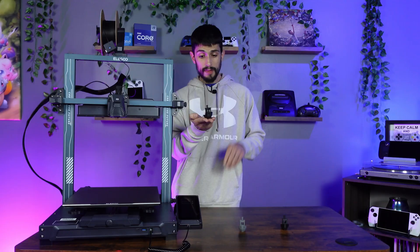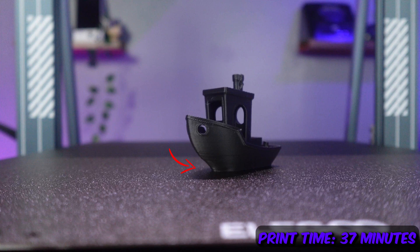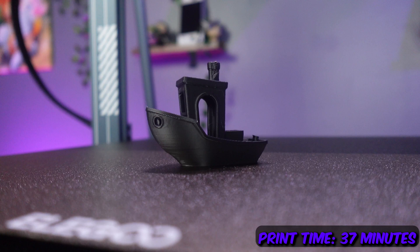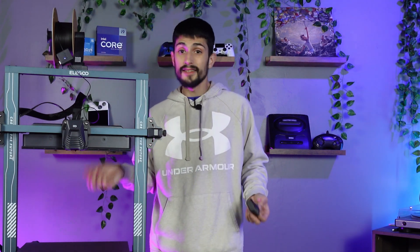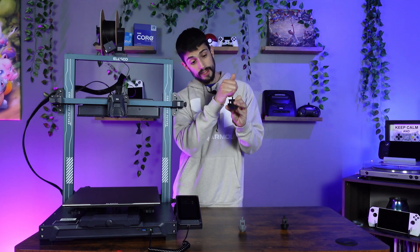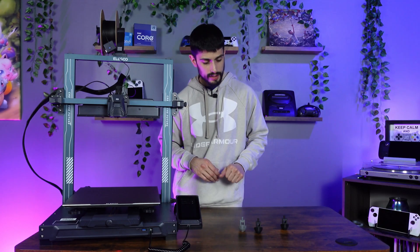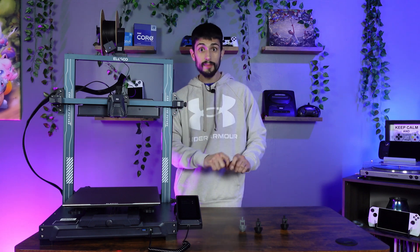The one we want to pay attention to is obviously the Benchy that came off the Elegoo Neptune 4 Plus. Overall it came out great — not many imperfections. In the front there's a little mess up, but I don't want to blame cooling because I did run the auxiliary fan for the majority of prints. Other than that and maybe the chimney, it looks great — definitely a real competitor to the 18-minute Benchy, and maybe with some tweaking I can get it even closer.